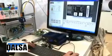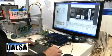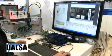Once the application is running, I can at any point change the tolerances on the fly, simply clicking on a button. I can see the tolerances of the application running, and I can change them.